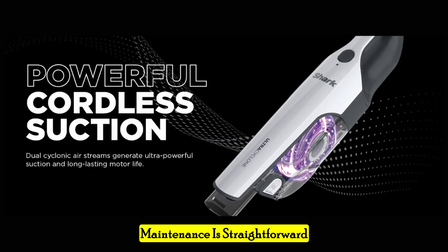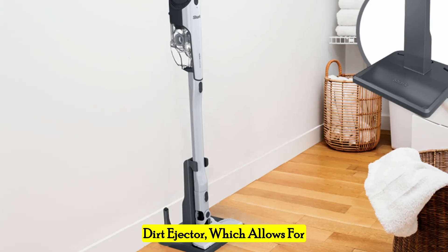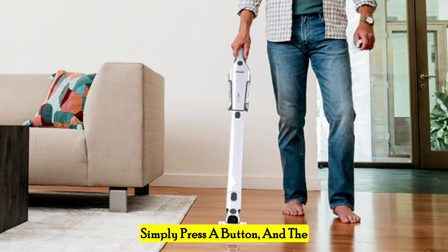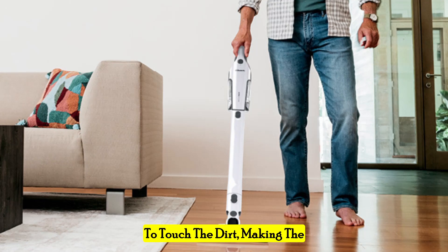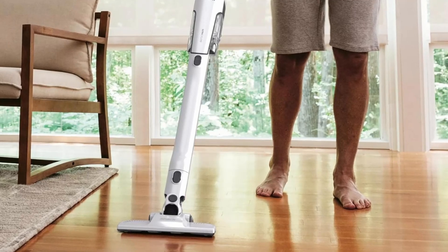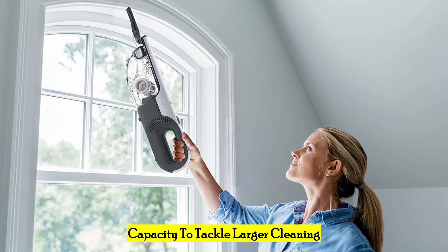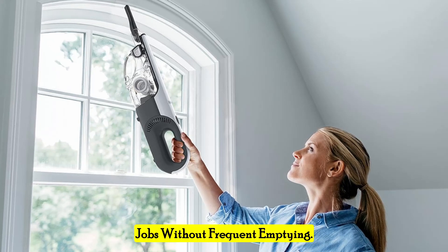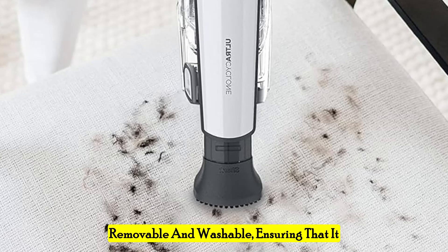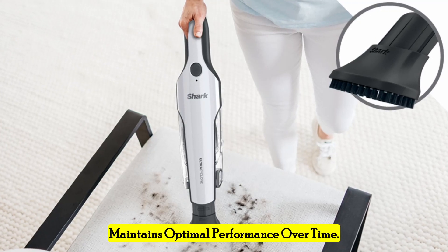Maintenance is straightforward with the Shark handheld vacuum. The vacuum features a clean-touch dirt ejector, which allows for hands-free debris disposal. Simply press a button and the dust cup empties without you having to touch the dirt, making the process hygienic and convenient. The XL dust cup offers ample capacity to tackle larger cleaning jobs without frequent emptying. Additionally, the vacuum filter is easily removable and washable, ensuring that it maintains optimal performance over time.